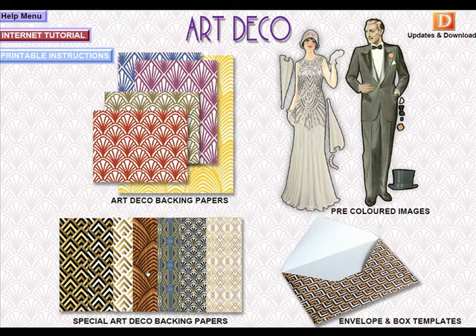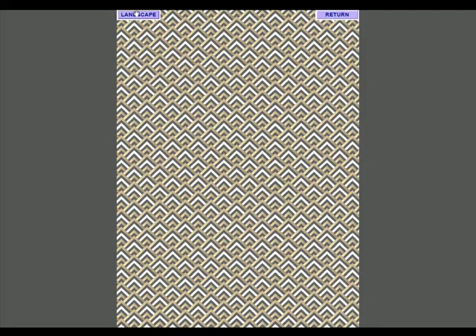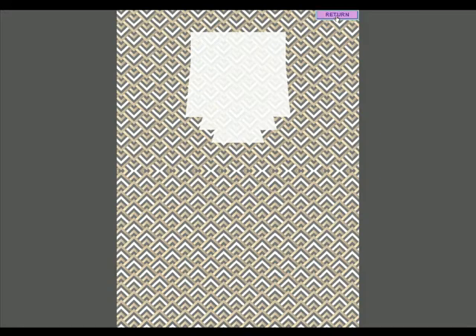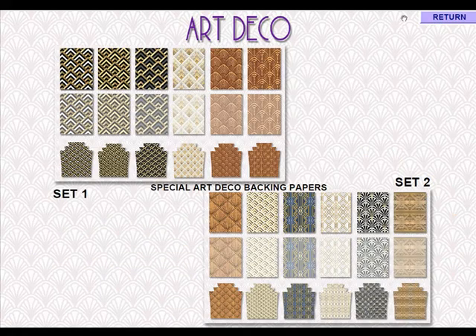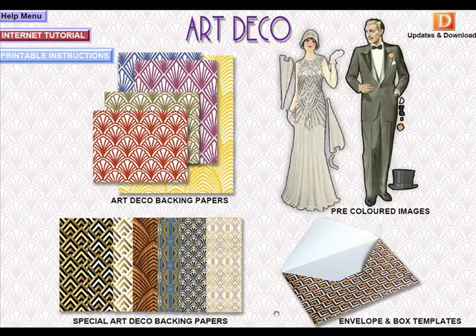We've also got what I call our special Art Deco papers. These are far more decorative and colourful and you may want to matte and layer between all of the sets. Clicking into a set, we get the regular portrait version, the landscape version, the tint version, and again the landscape tint, plus versions set up to work with the dies to create the Art Deco shape. We have two sets here with some lovely colours — I've included some wood, which I really like as a personal choice. This other set creates wonderful matte and layering, and all of these papers are included on the CD.